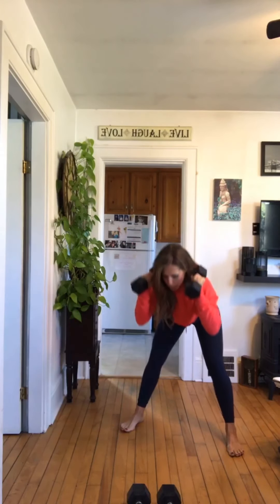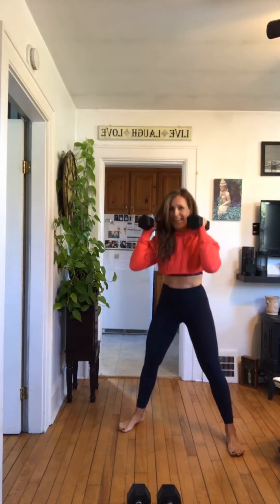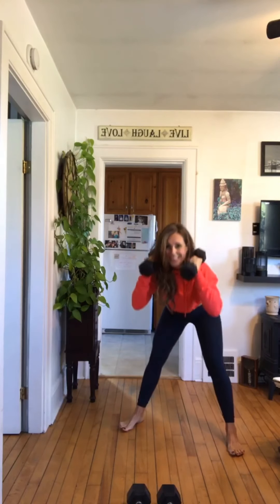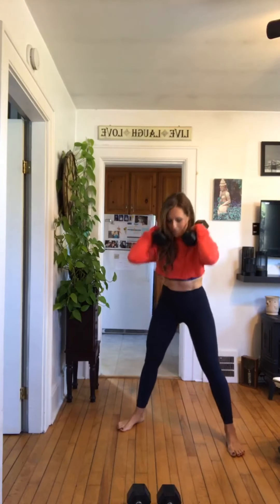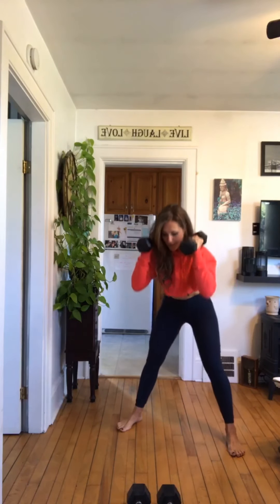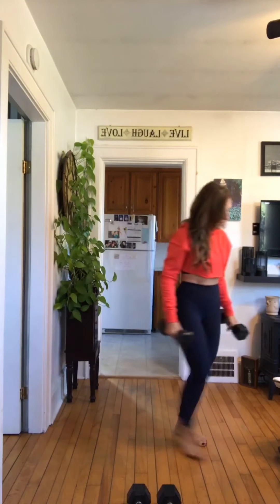Side lunge, good morning. Side lunge, good morning — nice, four. Good job, five — nicely done, six. Seven, good job. Eight, nine, awesome — ten, last one. Fabulous, set your weights down, short rest.